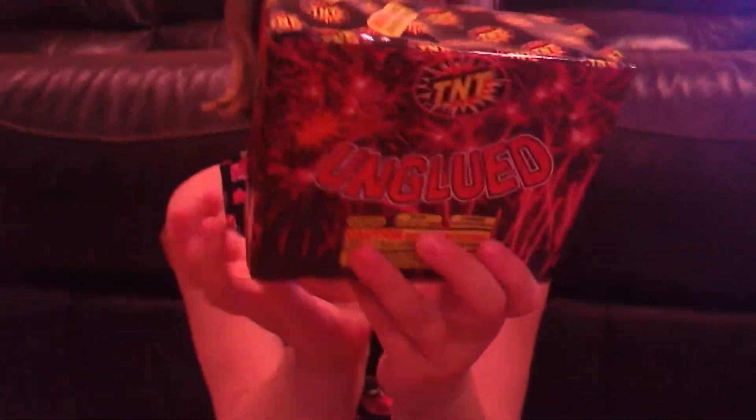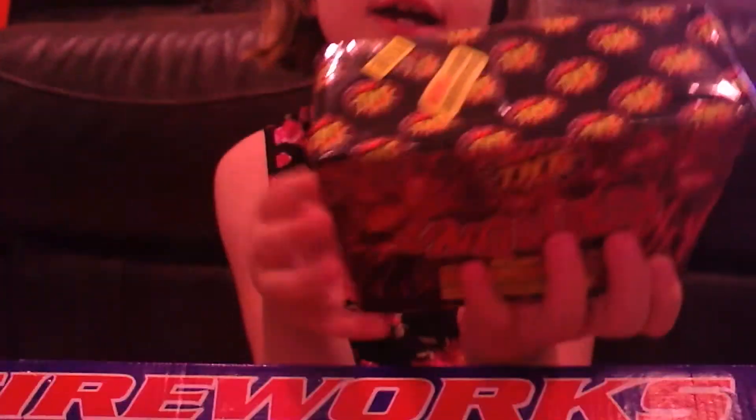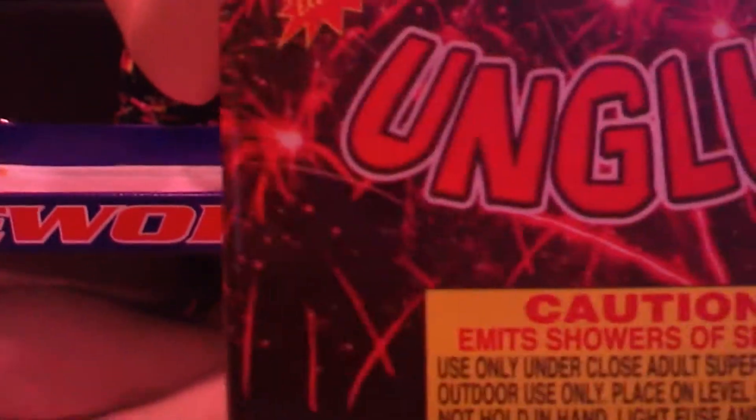Now for the big fireworks — I think it's going to be the best one. I like the design on the outside of it. Can I see if it has any weight to it? Not really, but I'm sure it'll be a good fountain.